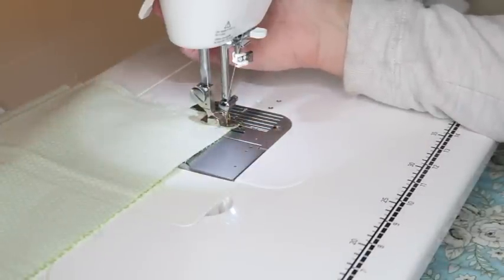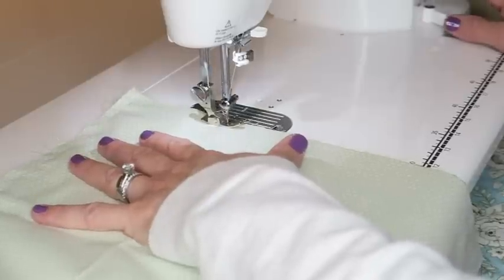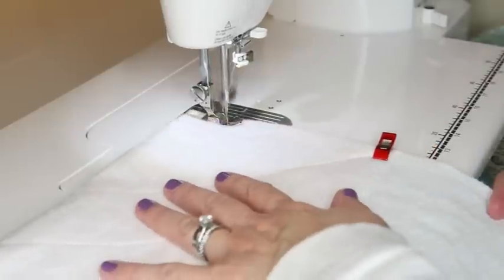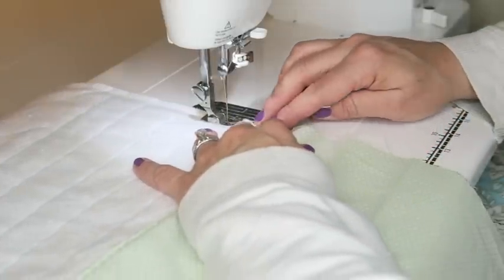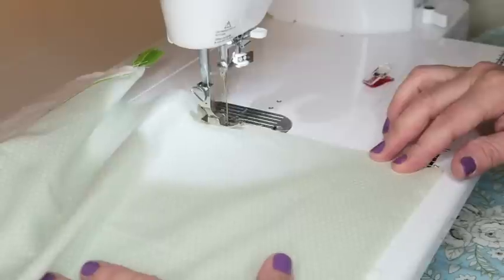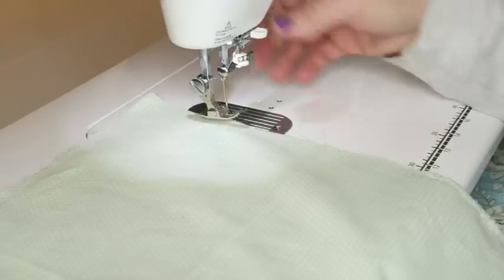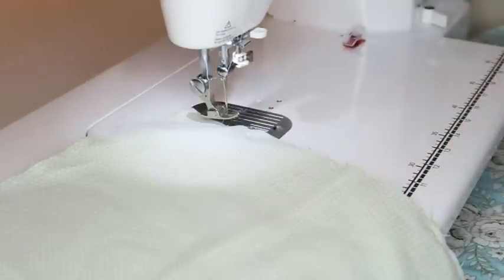When you get to a corner, leave your needle in the down position, lift the presser foot, pivot, and keep going. I did a back stitch here as well, then continue down the other side. You can see I've left an opening in the lining to turn the bag. Before turning, we're going to square off the corners.